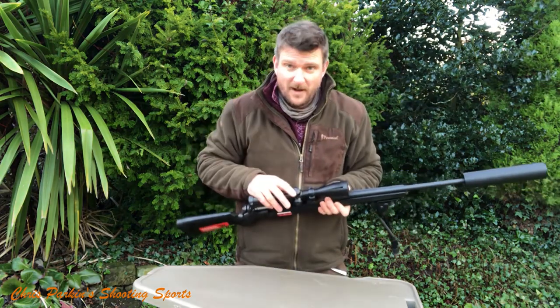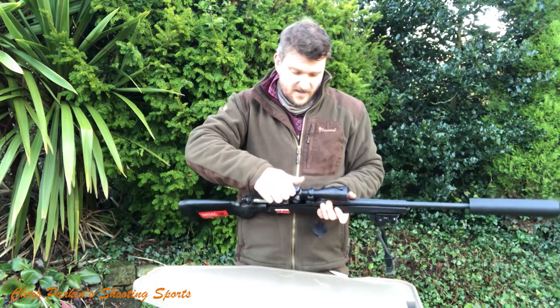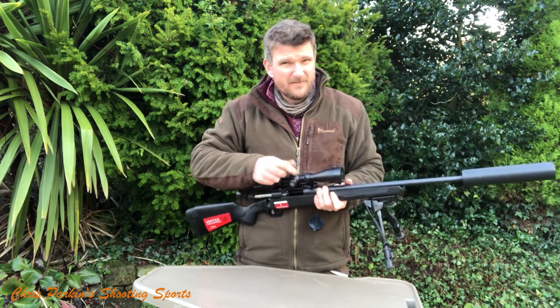The scope has been well mounted, which does impress me. It's a 3-9x40 Vortex Crossfire. The clicks on it are rather vague, so I'll need to take care when zeroing.